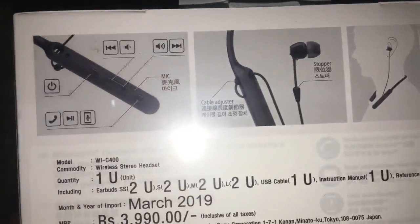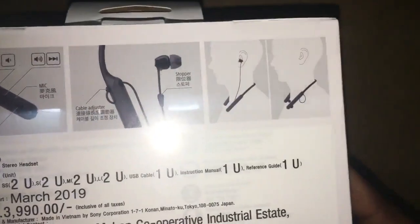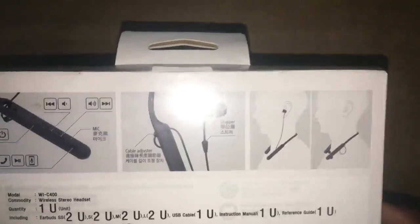In this box: earbuds, USB cable, instruction manual, and reference guide.